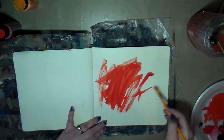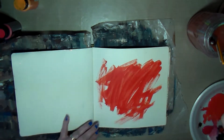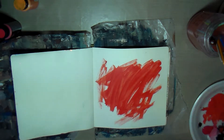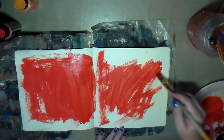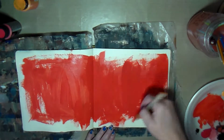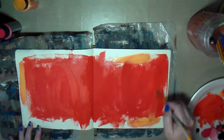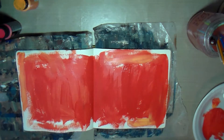Hello creative friends! This is Joy coming to you with another art journal page. I just pulled out my 8x8 Dilesions art journal and I had this paint leftover from the last page that I did in video, and I decided to try to use it up on an art journal page.